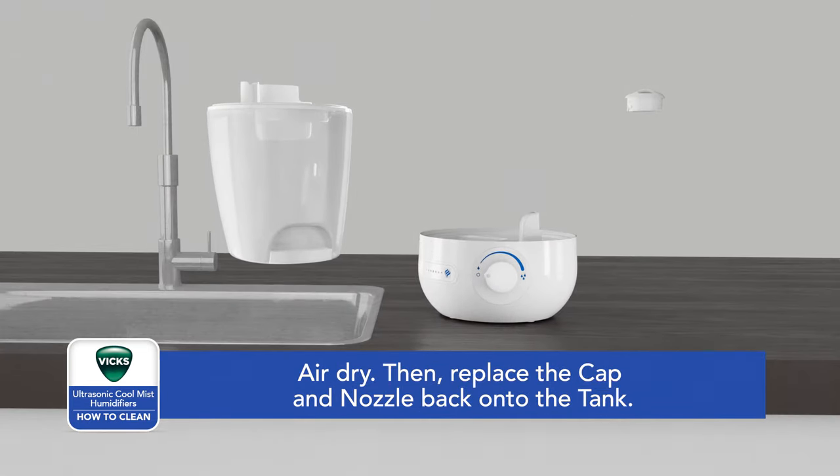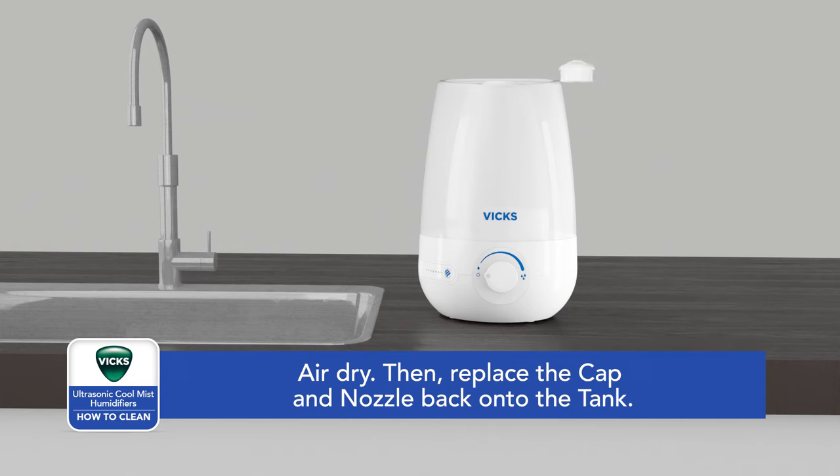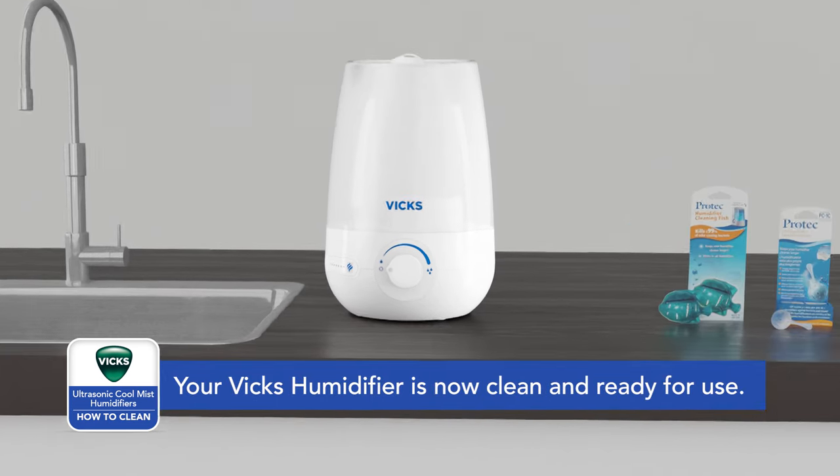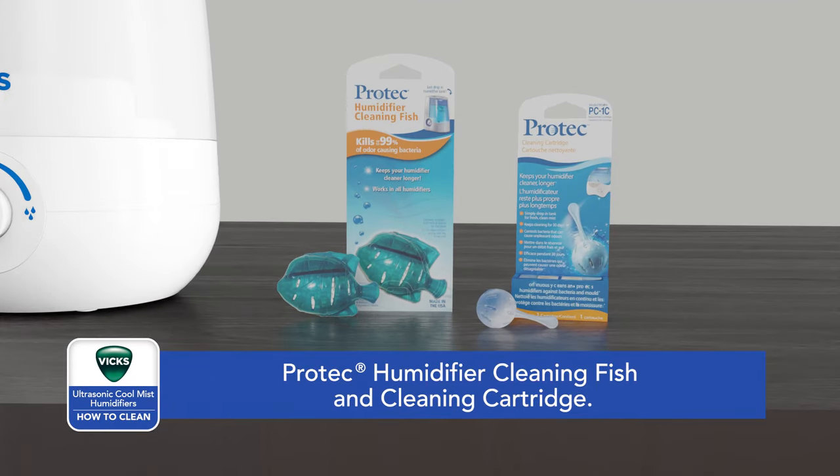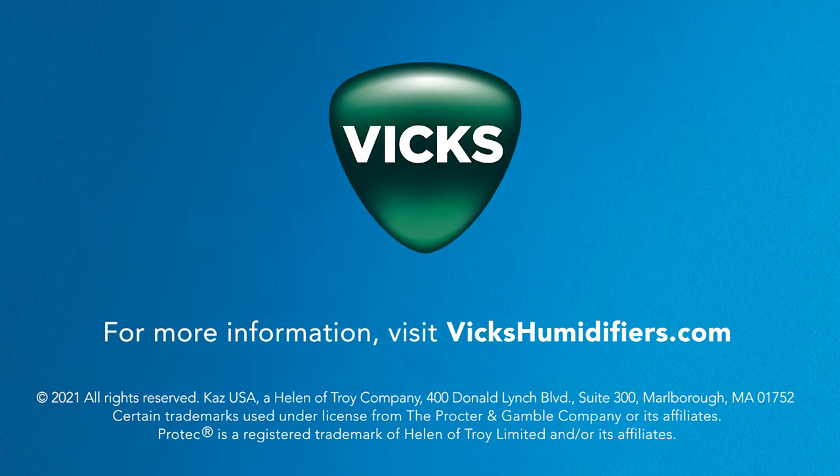Replace the cap and nozzle back onto the tank. Your Vicks humidifier is now clean and ready for use. To help keep your humidifier cleaner longer, consider Pro-Tech Humidifier Cleaning Fish or Ball with a patented antimicrobial aquastat. Remembering to refresh the water daily and airing out between usage is also a best practice to help keep your humidifier cleaner longer. For more information or to purchase accessories, visit VicksHumidifiers.com.